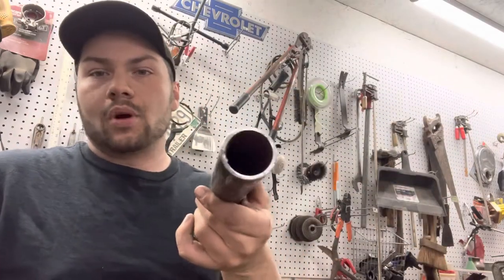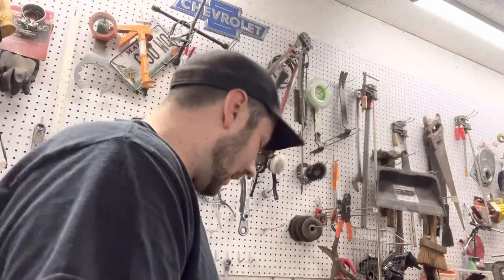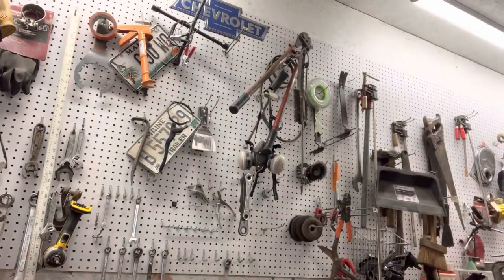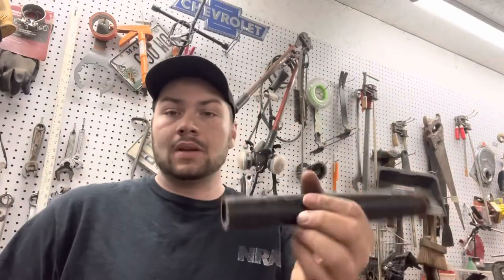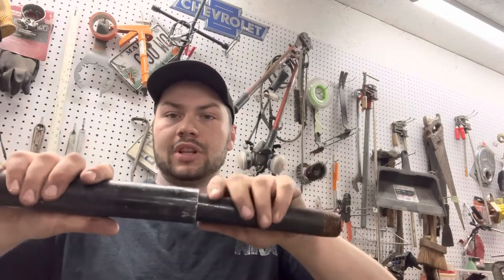It's just a piece of black iron water pipe I've been filing, as you can see, to make it smooth and flat. I've already lost it — there it is. Got this other piece here, got to clean the ends up. As you can see, it fits in there pretty loose.